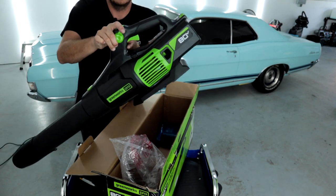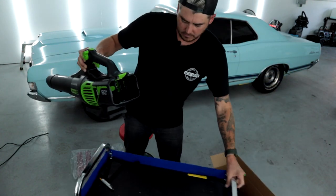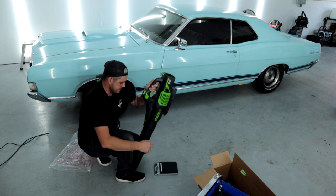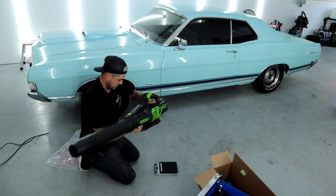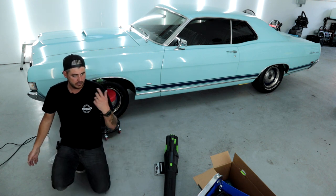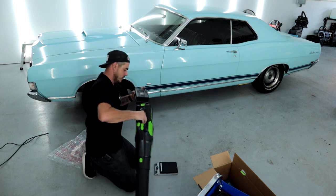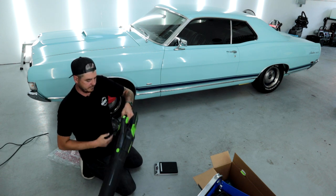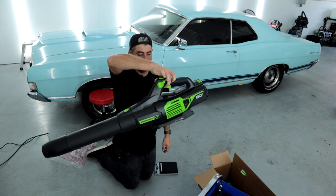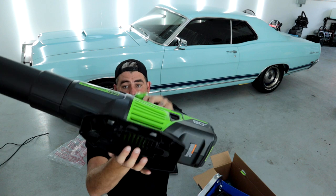Now as for the weight — it's not balanced right now because the battery fits in the back and should balance it out. Let's weigh it. The unit alone is five pounds, 12.4 ounces. With the battery inserted, total weight is nine pounds, 6.3 ounces. So lugging around a 10 pound unit — it's substantial, pretty heavy. However, in the hand it's very, very well balanced. It actually points a little bit down which, if you're blowing leaves, is really nice. It has a nice big platform on the bottom so you can rest it down.